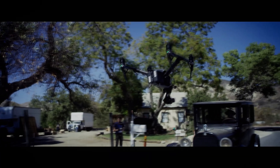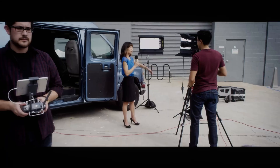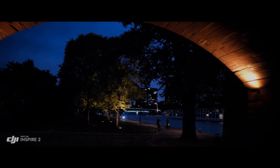Another possible feature is an improved battery management system that would allow the drone to automatically optimize its power usage based on the user's flight patterns and environmental conditions. This could extend battery life even further and provide users with more flexibility and control.